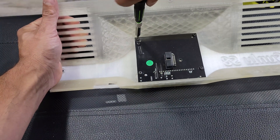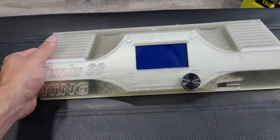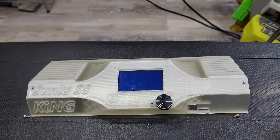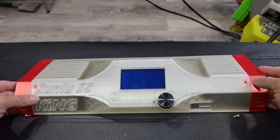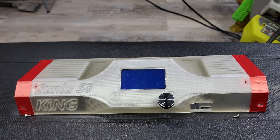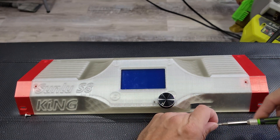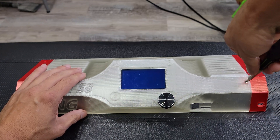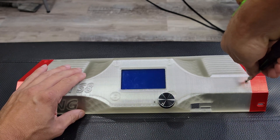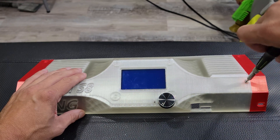When installing the LCD into the printed cover, make sure not to over-tighten the screws, as it can strip out the plastic fairly easily. For the adjustment knob, just slide it back over the spindle and press it down. You don't have to worry about the angle for it, as it does reset each time you turn the printer on and off. Next, attach the two end brackets onto the center piece using two M3 by 6mm screws, making sure not to over-tighten and strip out the plastic.